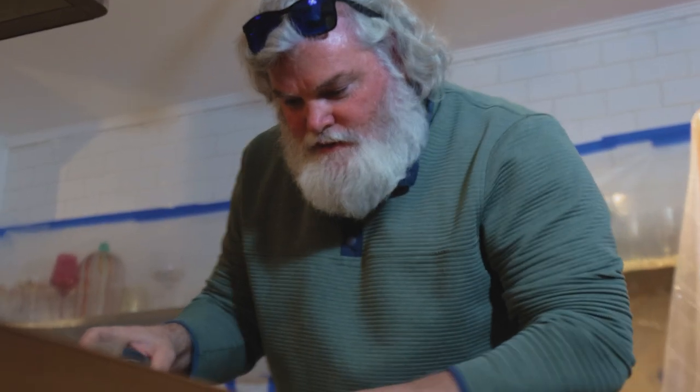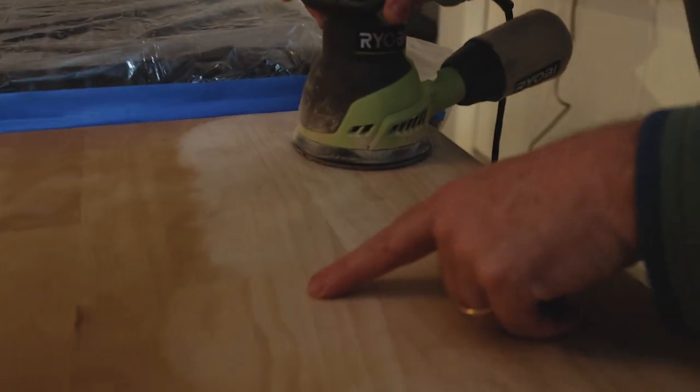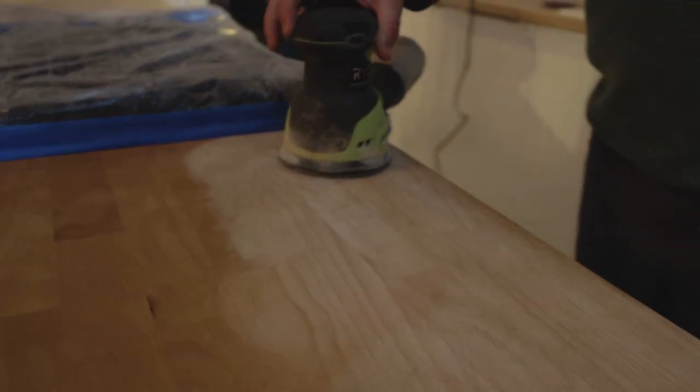All right, let me take a look at this. This is where that spot was. You can see just a little bit of it left right there. Hit it one more time.